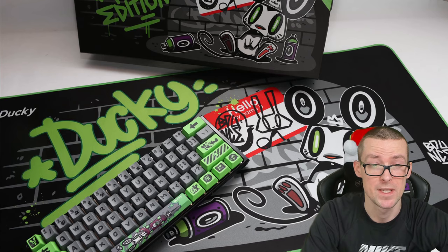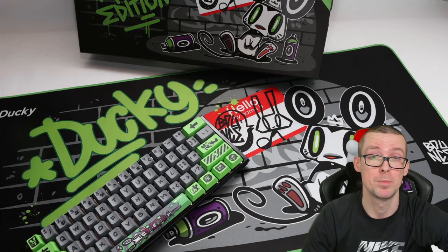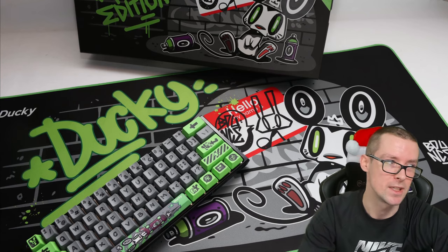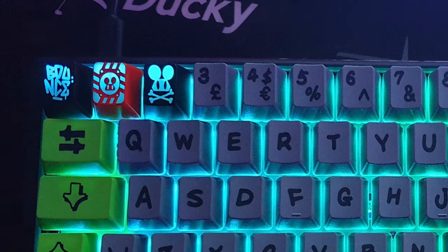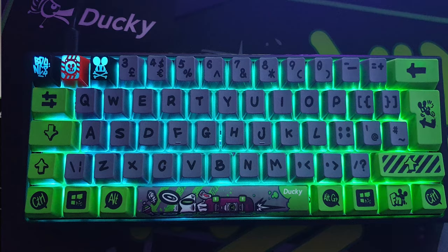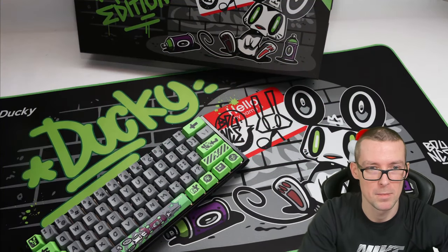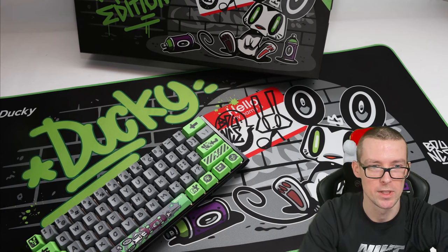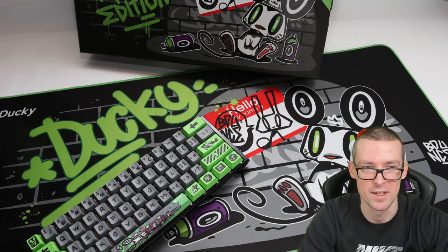The keyboard itself is a 60% keyboard, meaning size-wise it's 40% smaller than a full-sized keyboard. It also has graffiti characters on the keycaps, three unique icons, a bounce mouse, and ABS keycaps that are shine-through. A mega-sized mousepad comes with the Year of the Rat keyboard, along with a key switch puller — there are actually two of them in the box. I haven't opened the box yet, but I've seen what's in there.